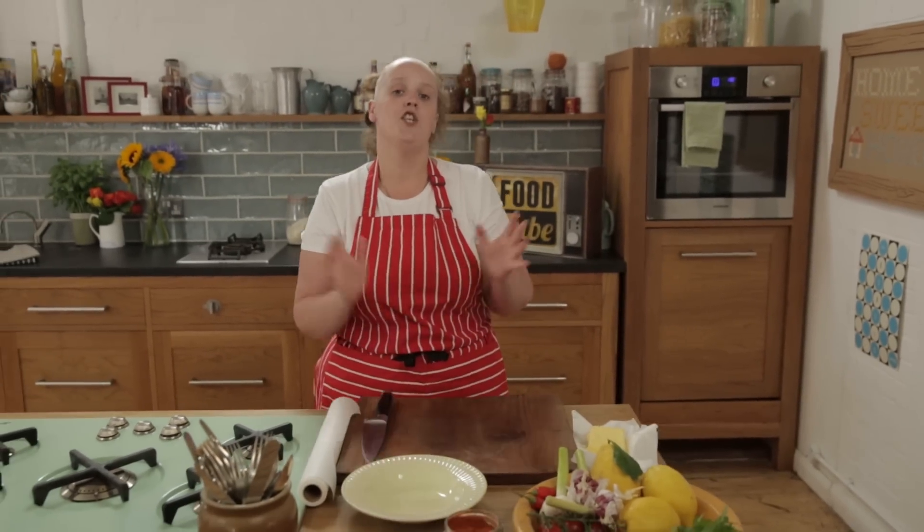Hi guys, Kerri-Ann here. I'm going to show you how to make a really, really good flavoured butter. Now this is something you can do with just ordinary plain butter and you can use it to jazz up your normal everyday meals like your steaks or your pastas or your fish.